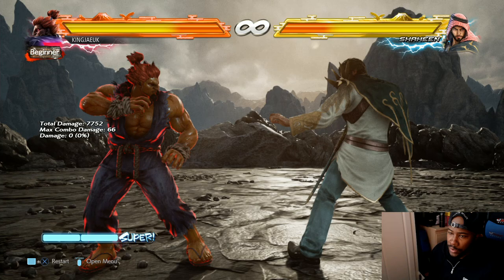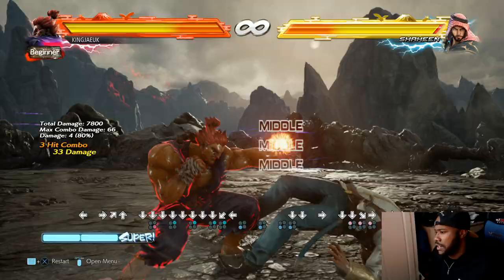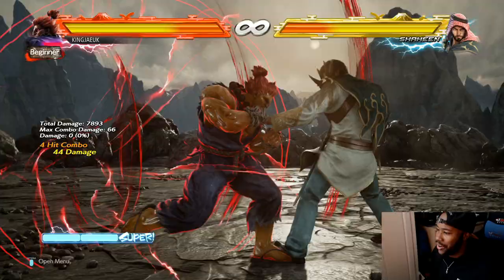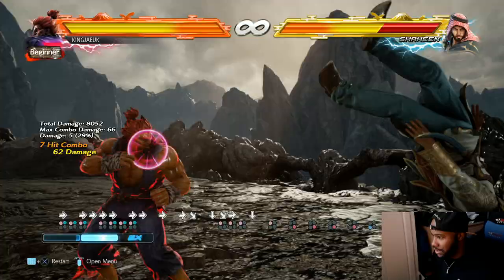This video pretty much is just showing you what you are capable of with Akuma. You could do jump kick but it's hard - I'll try at least twice. Can't do it under pressure. There we go!